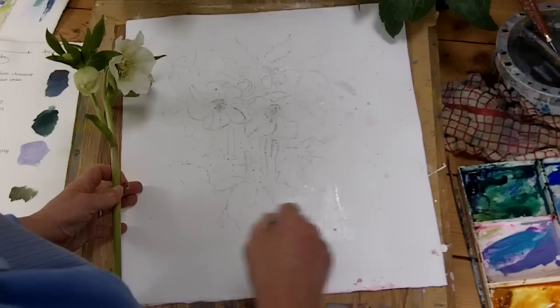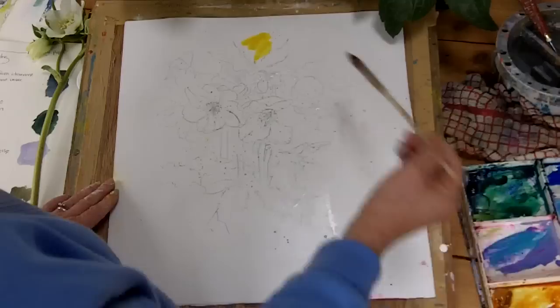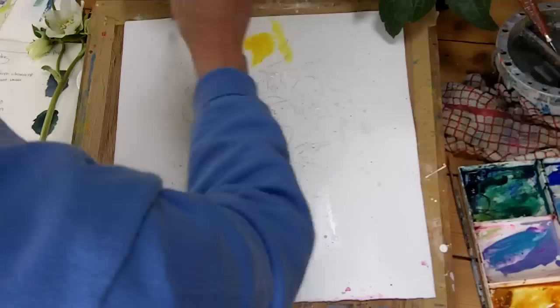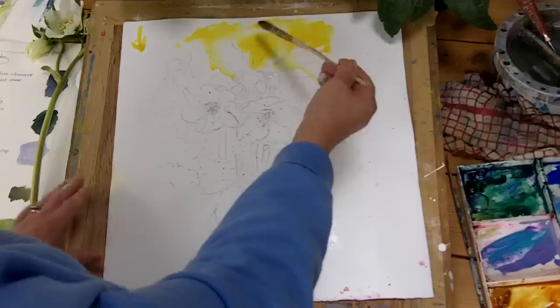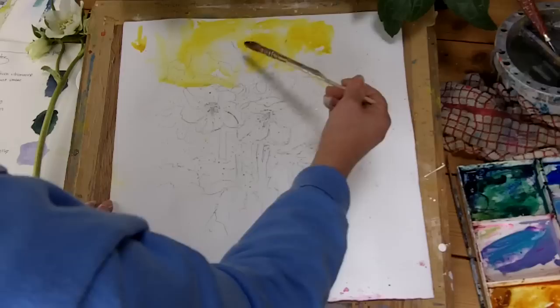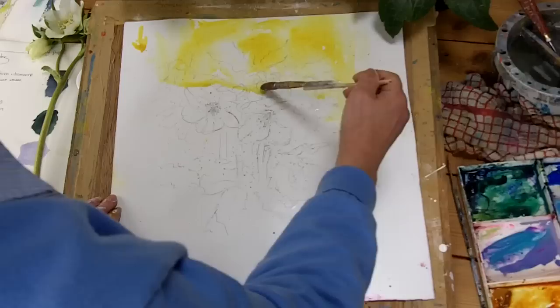So let's change the brush. This is quite a big sable which holds a lot of water. And I want a feeling of sunlight coming down, so this is going to be top lit. And remember how we applied the paint in the first exercise — I'm going to put the paint into wet paper. And observe that across there.